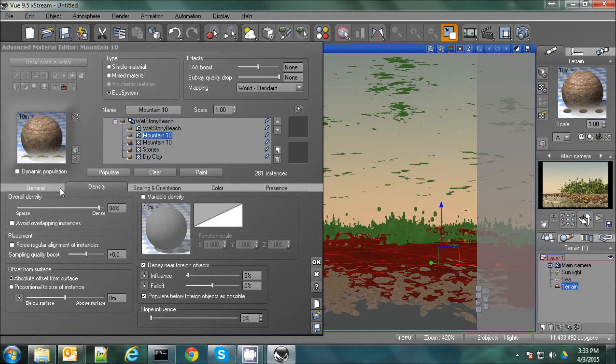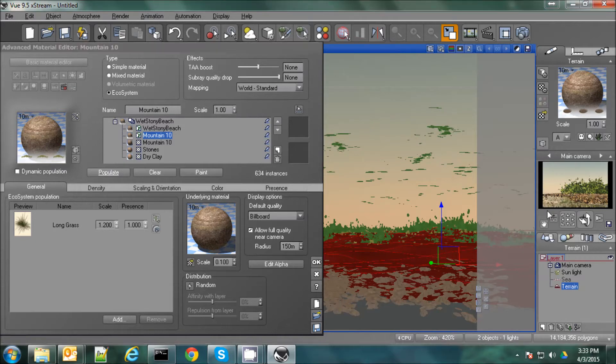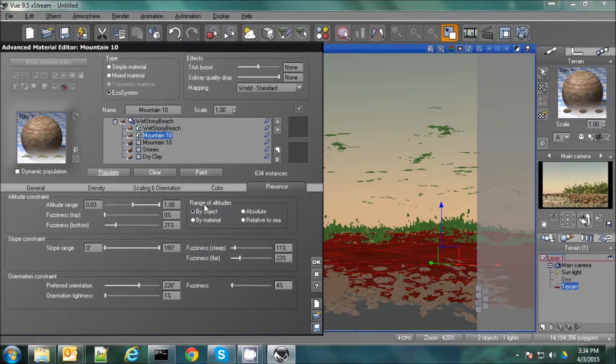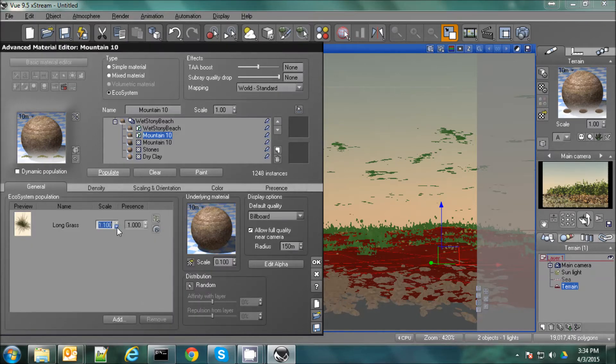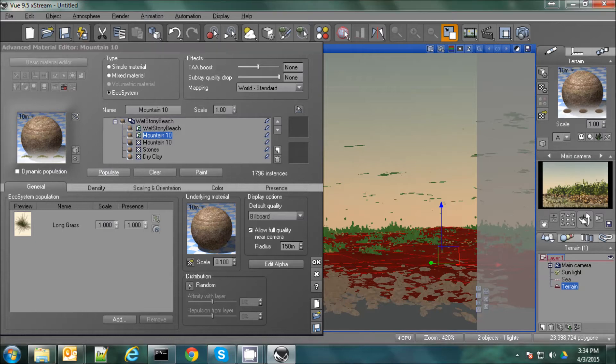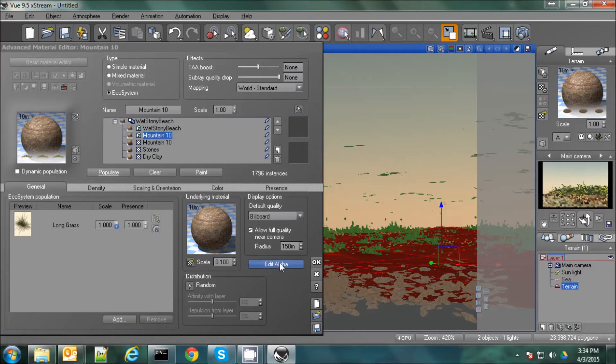Now I think my grass is actually too big, so let's go down a bit smaller — let's go down to 1.2. That in the preview window looks pretty good. Now it's a little too high on this terrain. You can see a gap between the rocks and the grass. Let's see if we can close that up a little bit. Actually, sometimes if you have the decay near foreign objects turned on, the water will drive away whatever you're trying to populate. So let's turn that off. I think it still looks a little too big — that grass. So we'll go back down to 1, because when I added this maximum size variation that kind of effectively increased it already. And that looks pretty good.